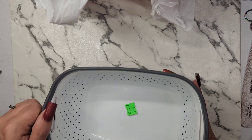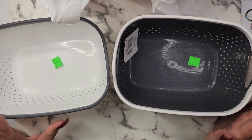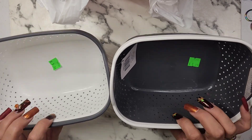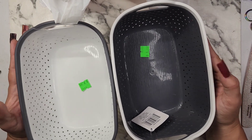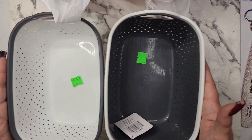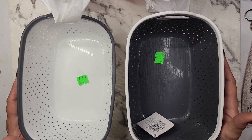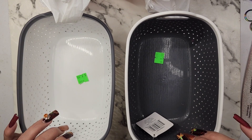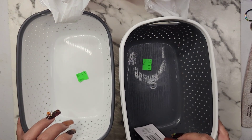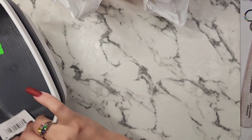I got these little baskets to kind of keep my supplies organized in my drawers, so I can put these in my drawers and organize a little bit better. I got two of these, and I was gonna give one to Elizabeth, but then I found these other ones.